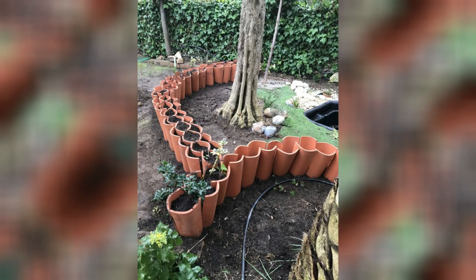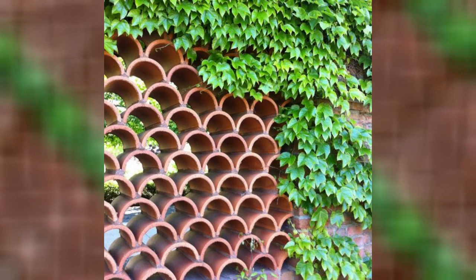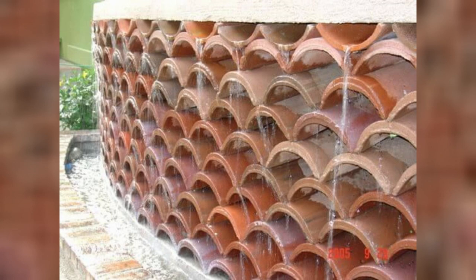Vertical garden accent: attach the clay roof tiles to a wall or fence to create an interesting backdrop for vertical gardens. Use hooks or brackets to secure the tiles, and then mount hanging planters or a trellis to display climbing plants.